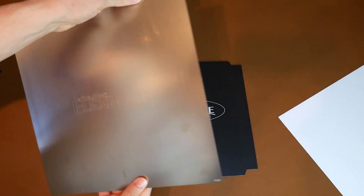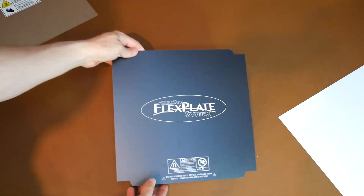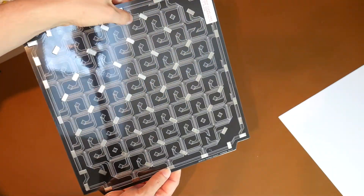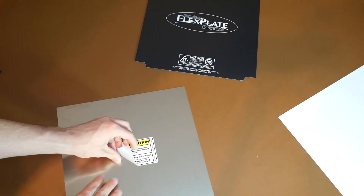One side has a nice embossed BuildTac flex plate logo. The final component is the base — it looks like BuildTac, but you can't print onto it, and I note it says it can go all the way up to 120 degrees. On the underside, underneath a clear adhesive liner, are all of the magnets that hold it together.